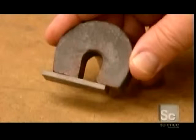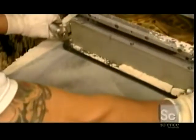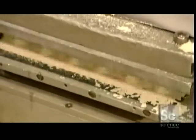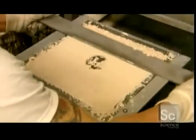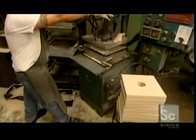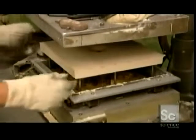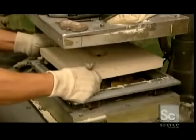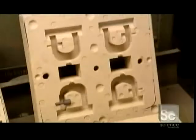Production at the magnet foundry begins with the creation of a mold. A tray containing four magnet shapes is loaded into a machine that fills it with sand. A worker removes the pattern and smooths the surface dimpled by the machine's lid. Then it's back inside — this time the machine pumps in gases that chemically alter the sand, hardening it in a matter of seconds. The sand slab is now a durable mold, and these molds are made in a wide variety of shapes and sizes.